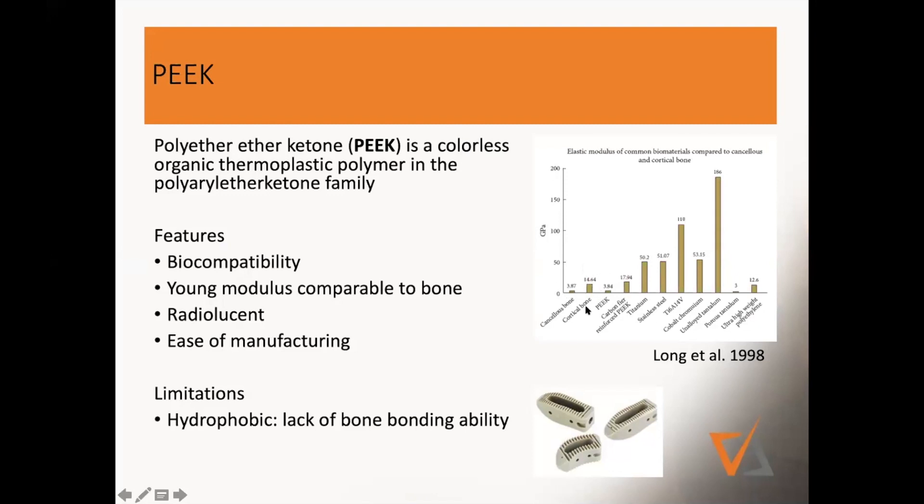Why is this so important? If you graft material in the body — whether it's bone or any other tissue — anywhere you transplant tissue, you really want to make sure that your transplant has exactly the same elastic modulus. Otherwise, you don't have integration of the tissue. So it can't reinforce how important this is. It's biocompatible, and the Young's modulus is very similar to bone.